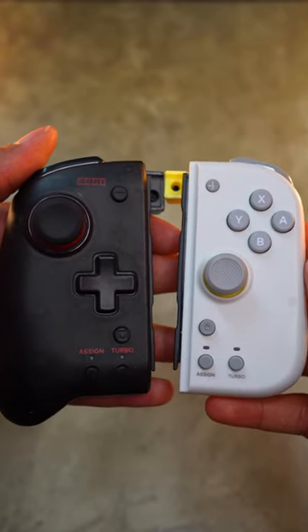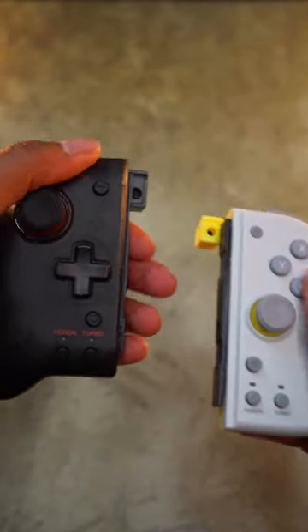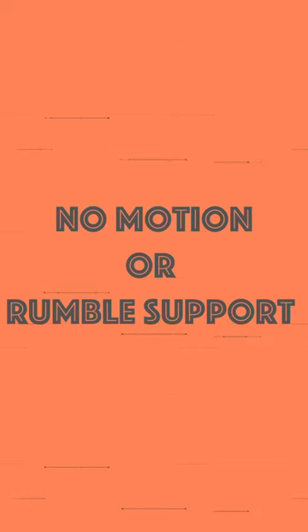I like the feel of the original Split Pad Pros a little bit more, just because they're a bit bigger. And just for those who don't know, there's no rumble or motion controls with these joypads.